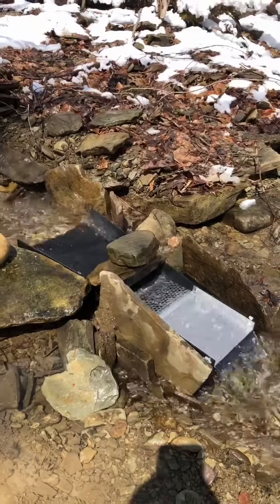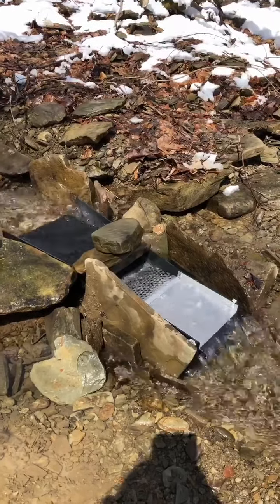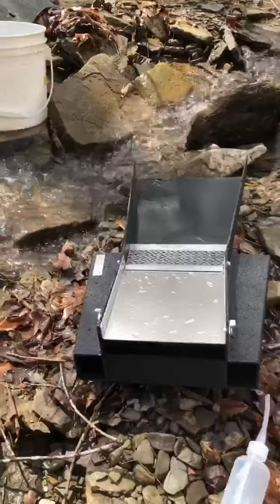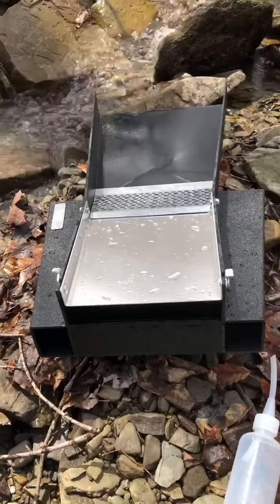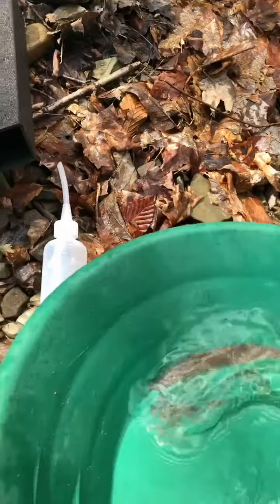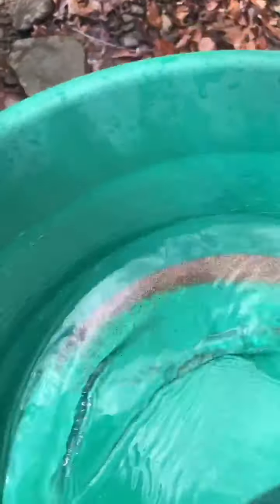I know this spot has very fine gold and might catch something if there's even any on this bedrock right here. So we're going to try it. I did one bucket full through this just to check it out in a spot I know there's some very fine gold, and I was just panning this down about to the very bottom — we're going to see what the heck I got in here. I thought I saw something.